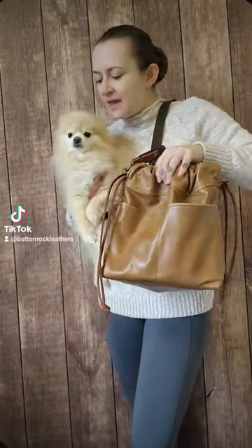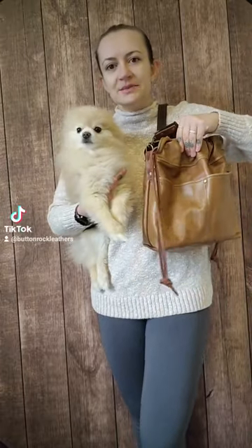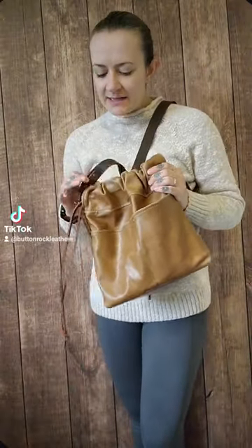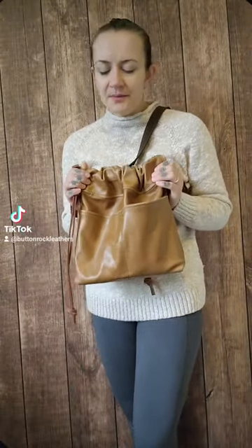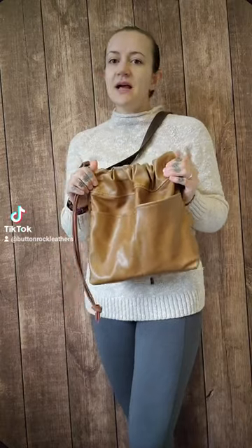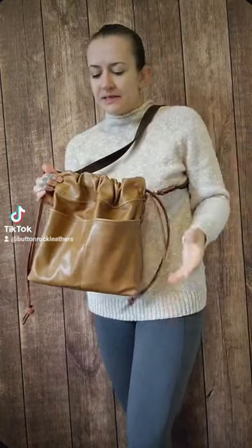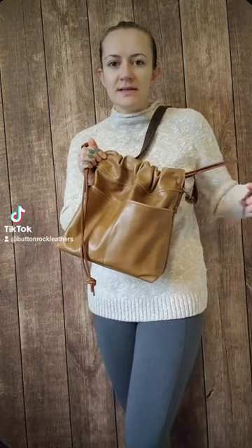The next bag that Cashew is presenting for us today is this small cinch bucket in dune leather. Thanks, buddy. So this is the very last large piece of dune leather, meaning this is the last bag that will be available in this leather. I only have small pieces left for journal covers and wallets and stuff.